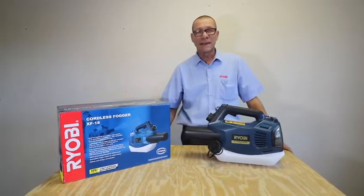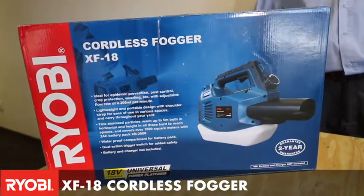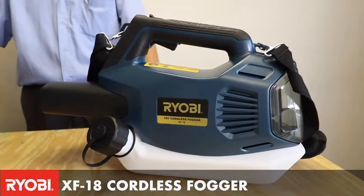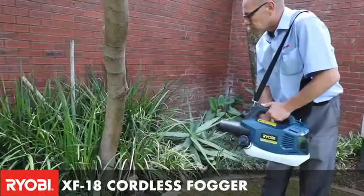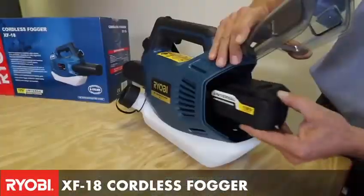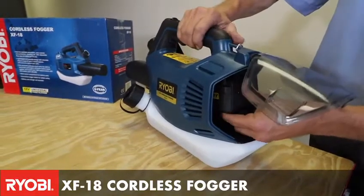What we have here today is the XF18. This is a cordless 18-volt fogger. This unit is ideal for doing pesticide, sanitizing, or even fertilizing in your garden. It is a cordless 1-plus battery operated system.